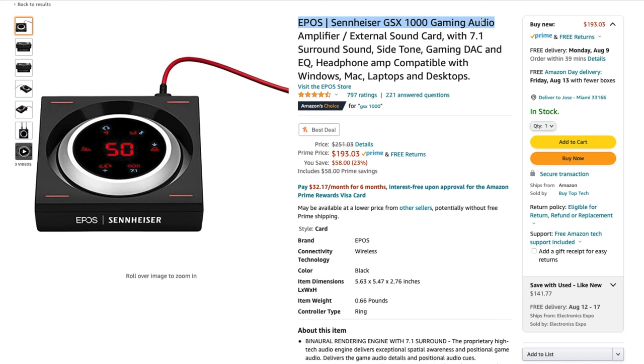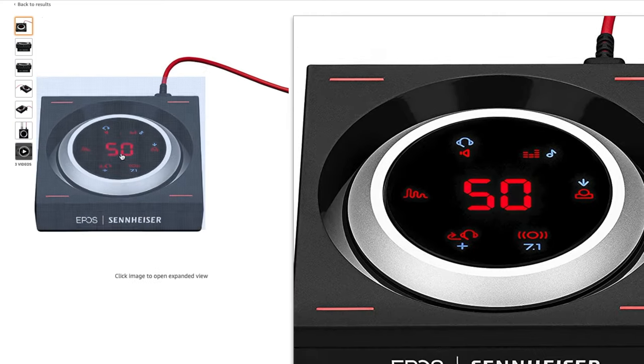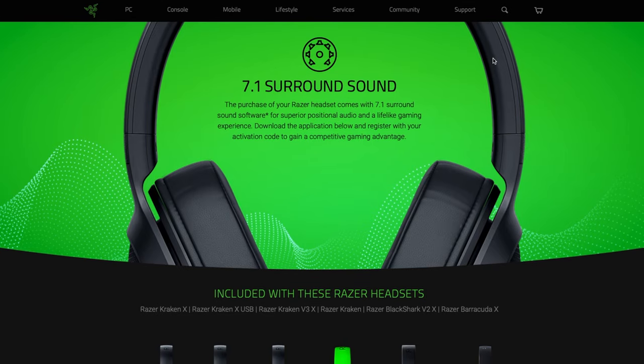Let me clarify that you can listen to virtual surround sound on this headset and any other headset with a 3.5 millimeter plug, as long as the source of the audio is surround. You can achieve this with certain gaming audio interfaces such as the Sennheiser GSX-1000, or with software such as the Razer 7.1 surround sound. Any headset with a 3.5 millimeter plug will work with that Razer software. In the end it's just virtual surround that works pretty well with only two channels.